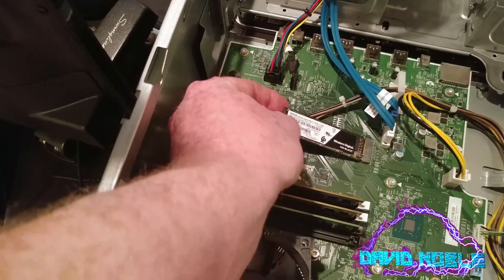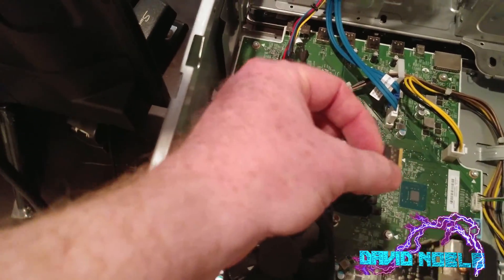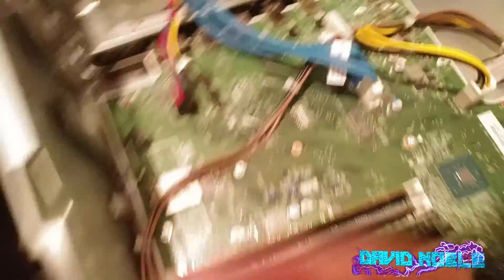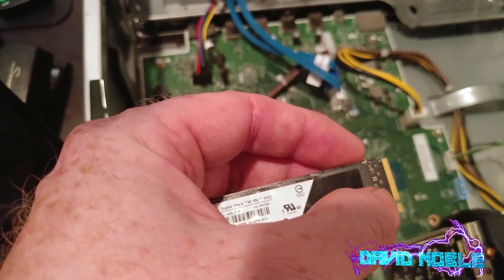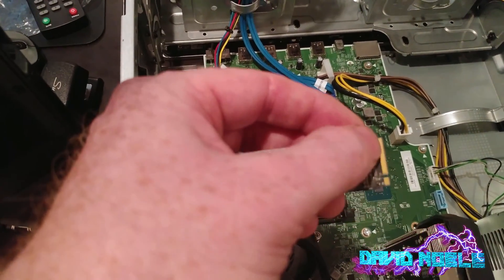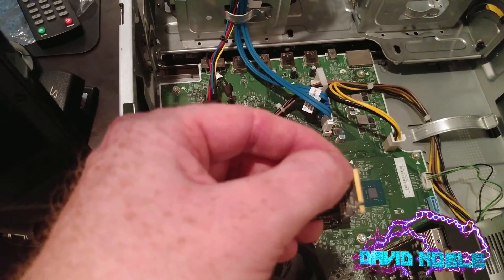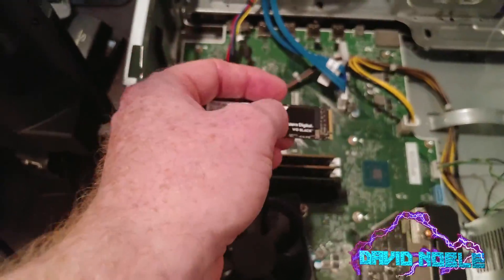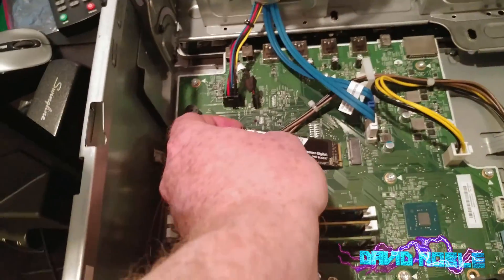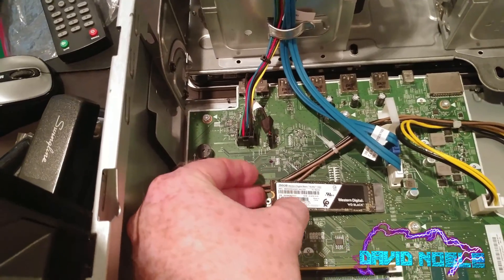That's going to go in there. When you're putting these in, you can kind of look at your slot there and compare the size. Some of these will have the SATA M2s and will have two notches, where one side may not be as wide on the other side, but in this case we've only got one. You can see by that it goes on the right side. Put that in there at an angle and pop it down.